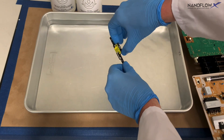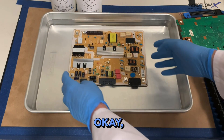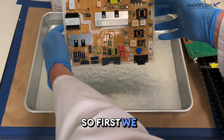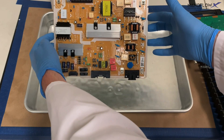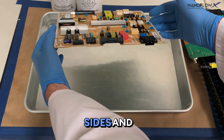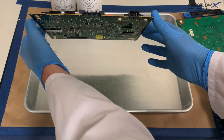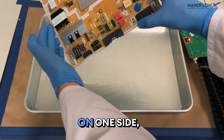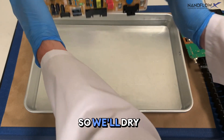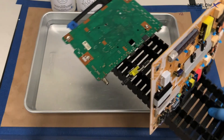For the second board, we drain from the connector side first. This one doesn't have too many sensitive components, but we still want a good drain — first at a 45-degree angle, then switching sides after five to seven seconds, as a lot of solution can get trapped. Since this board has components on only one side, we can let it drain and dry simultaneously in this orientation on the PCB rack.